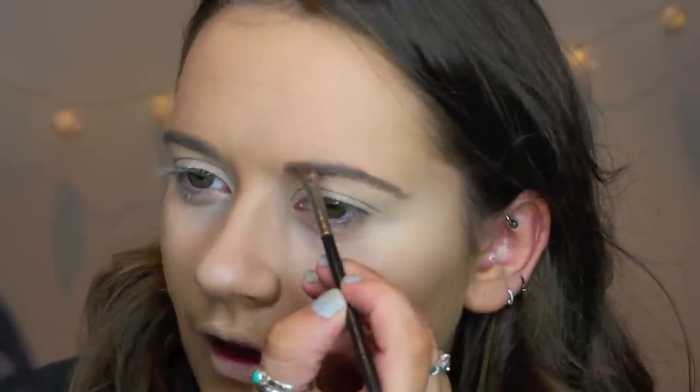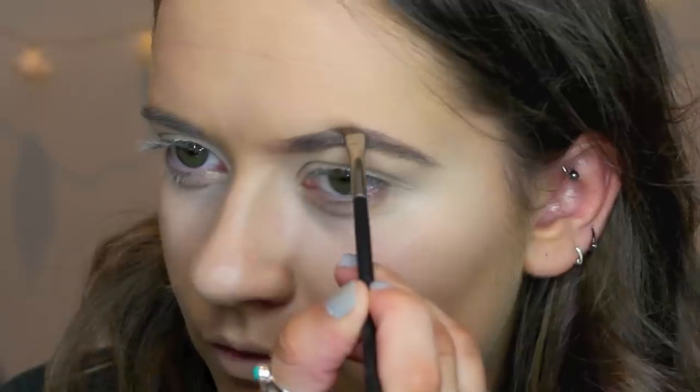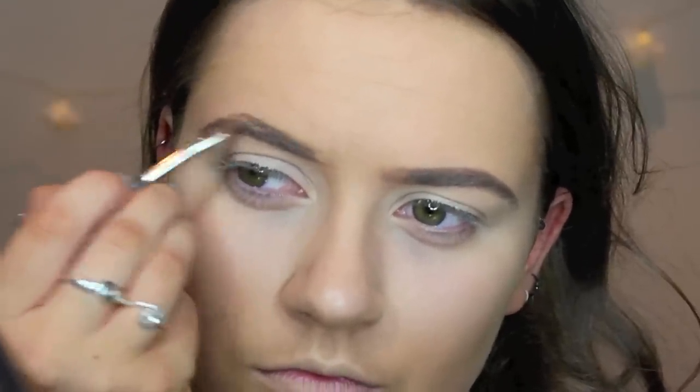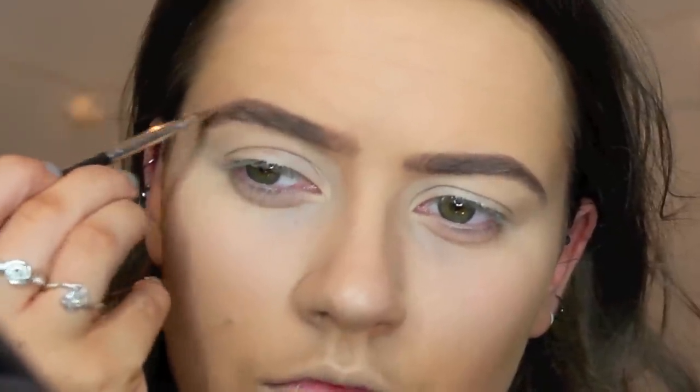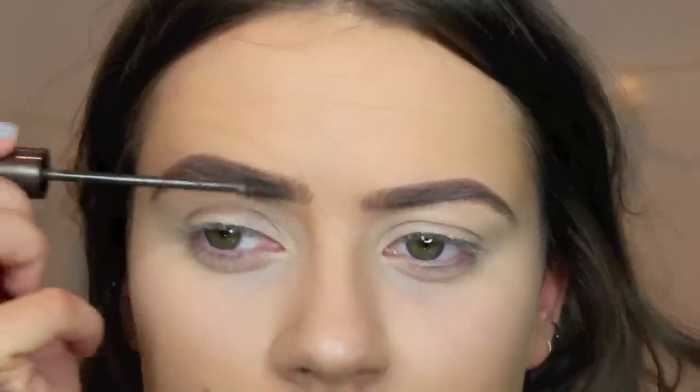I'm not going to go for a crazy bold brow, I'm just going to go for a defined brow. If you're from Crystal's channel, you'll see that I enjoy a bold brow. We're just going to wipe these bad boys on. Do your brows how you like to do them. You then are going to want to set your eyebrows with some sort of brow gel. I like the L'Oreal brow plumper and I use the darkest one just to give them a little bit of texture back.